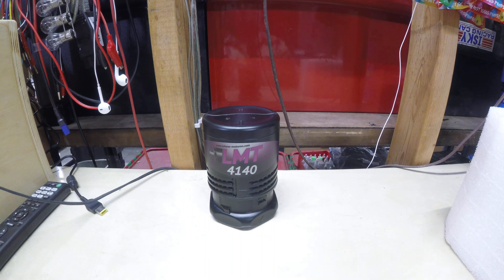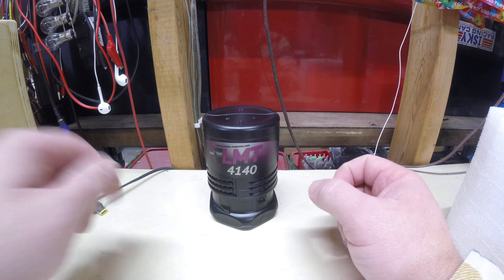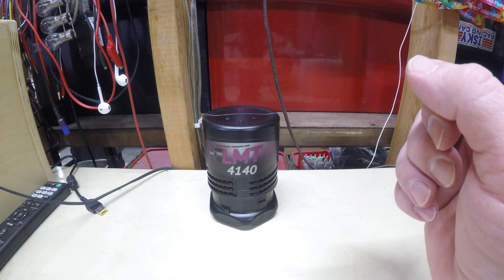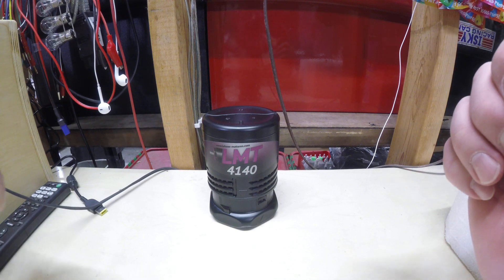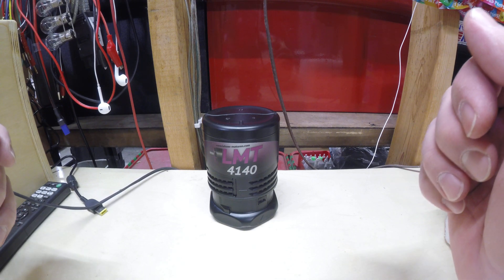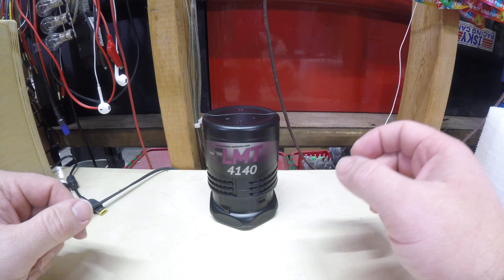Hey guys, I thought I'd do an unboxing of a new Lenner 4140 motor, as well as the Torxstar 7050. These are the Lenner Motor Technic Outrunner motors. So let's take a look.